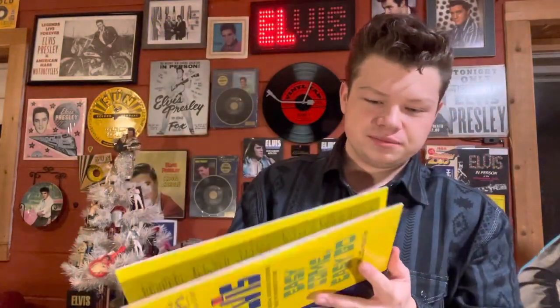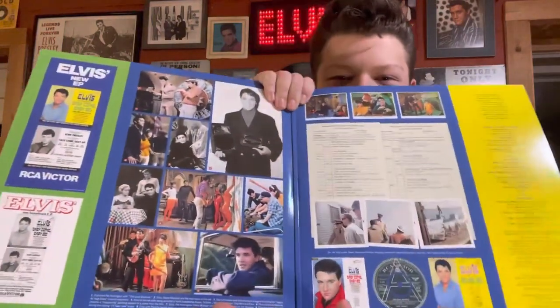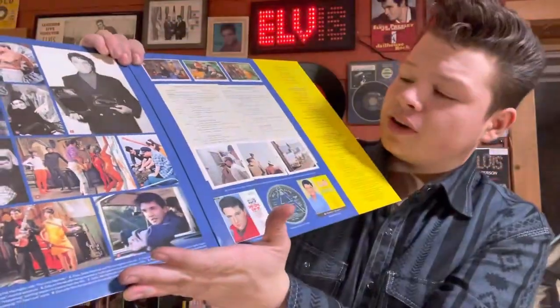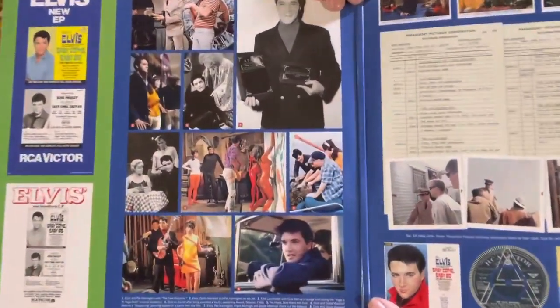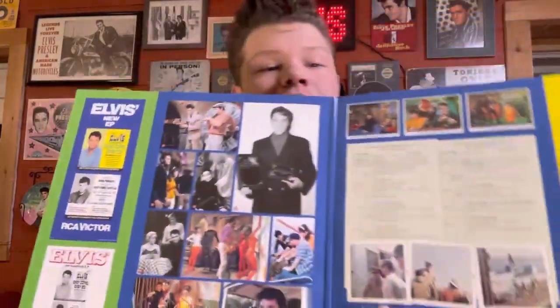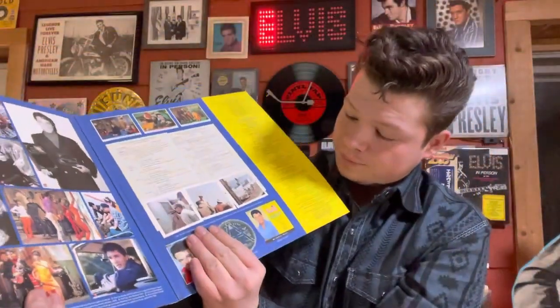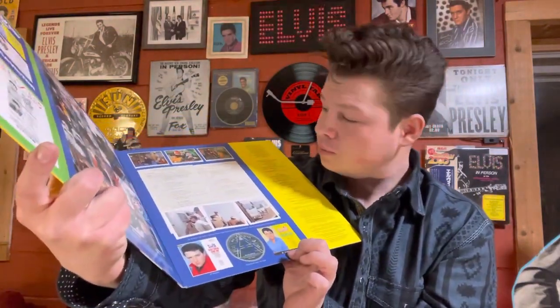So let's see what's on the inside here. There's the inside fold-out. Got some pictures — I'm assuming some of them from the movie. I've actually never seen this movie, shame on me. Hope you can see it alright. And there's the 45, or the EP art there. That's actually a Chinese one — so that's a cool little insert there.